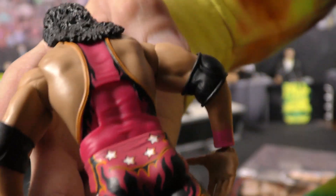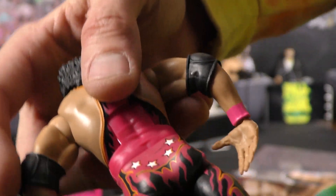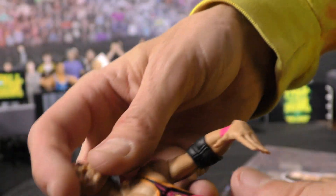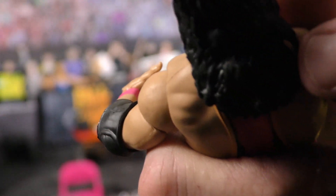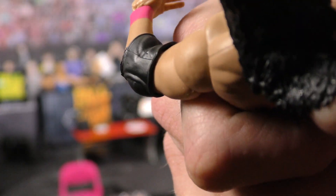You've got the hearts going down the tights, stars on the boots, pink on the back, pink shoelace accents, and pink wristbands. The hair is very textured — it's got a couple of holes in the back to make it look even more realistic.